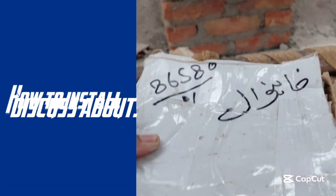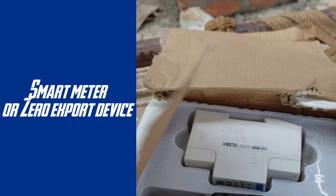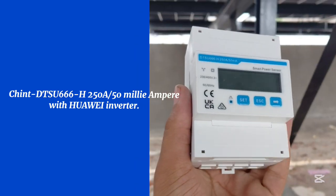Today we will discuss how to install a smart meter or zero export device — the Chint DTSU-666-H250A-50mA — with a Huawei Inverter.